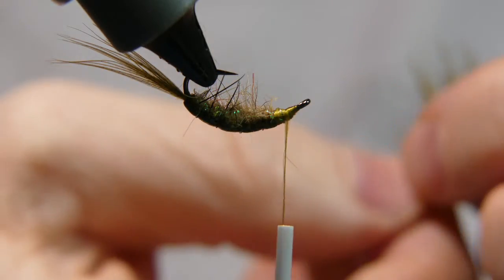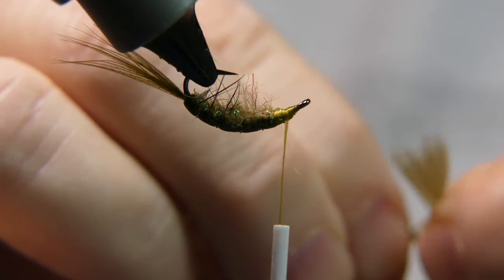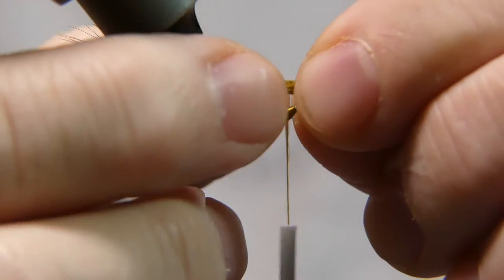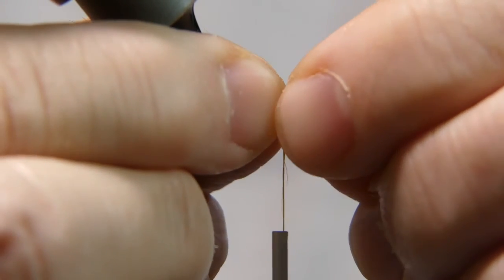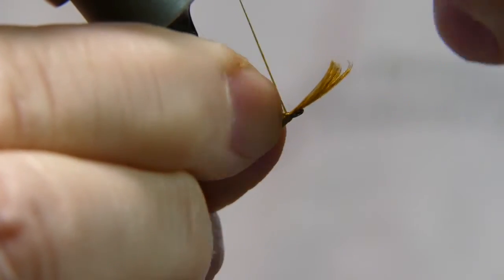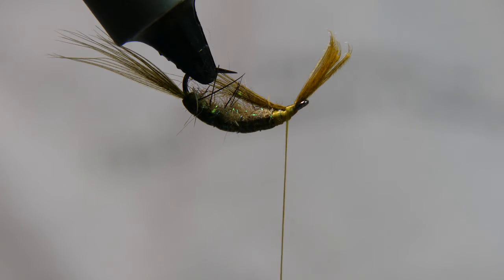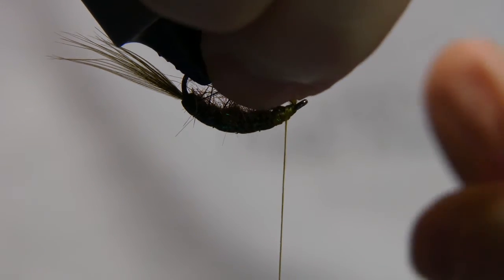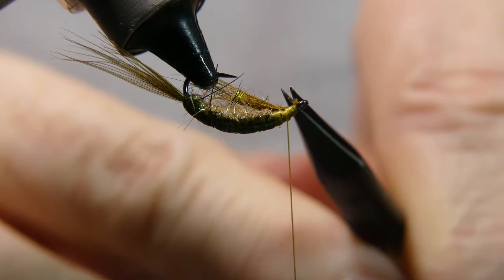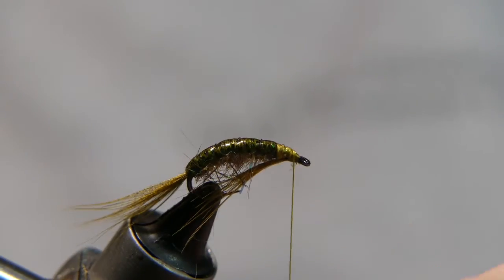Now we're going to add the beard from the same mallard flank feather as the tail. Align the tips of the barb fibers and pull them straight off the stem — you want just about a pinch full, not very many, maybe a dozen or so fibers. On your first wrap, pinch between your fingers and pull the thread straight down; this keeps it aligned right on the bottom of the hook shank. Cut away the excess and give it a few more thread wraps to secure it, but be mindful not to move it around — it should already be perfectly on the bottom.